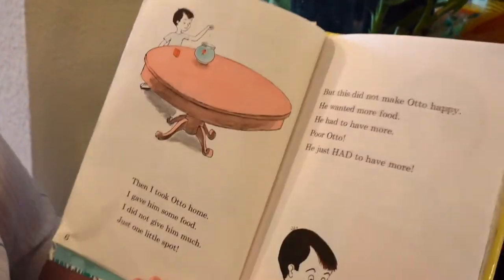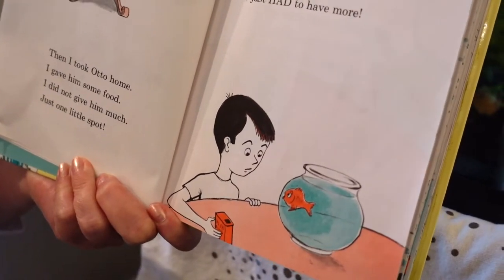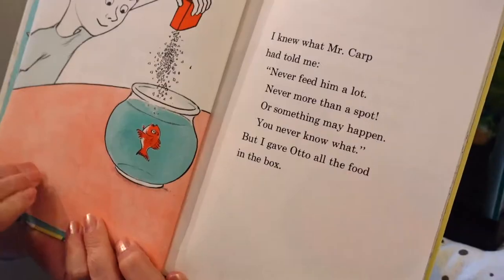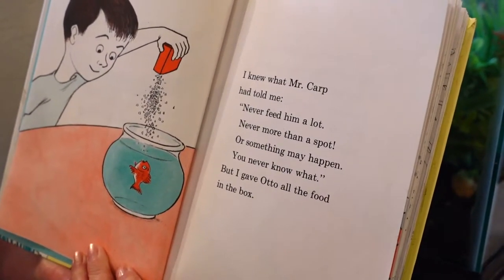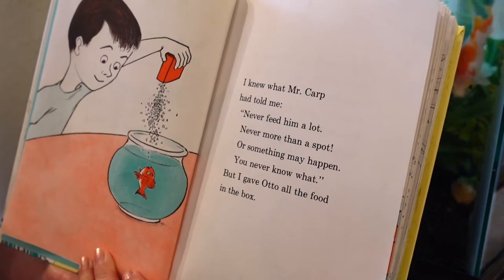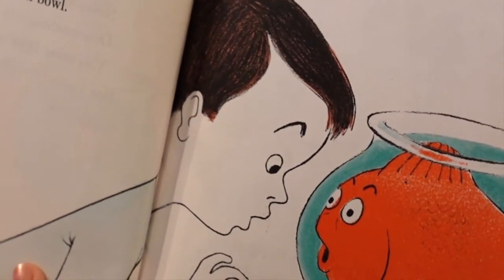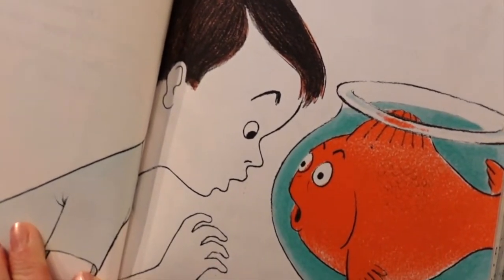But this did not make Otto happy. He wanted more food, he had to have more. Poor Otto — he had to have more. I knew what Mr. Carp had told me: never feed him a lot, never more than a spot, or something may happen — you never know what. But I gave Otto all the food in the box. Then something did happen — my little Otto began to grow.